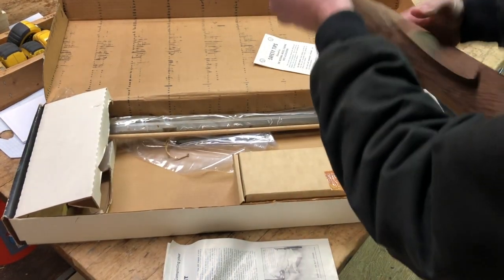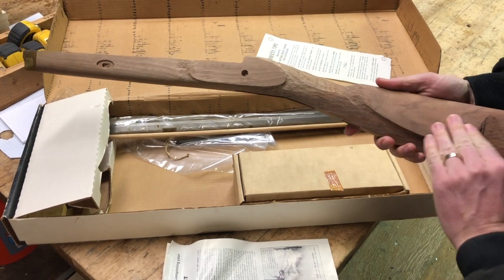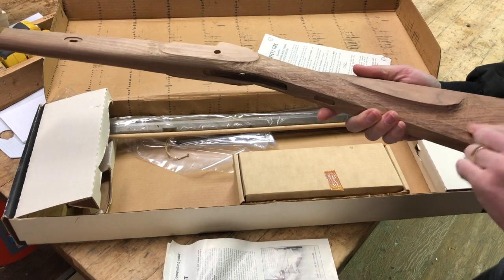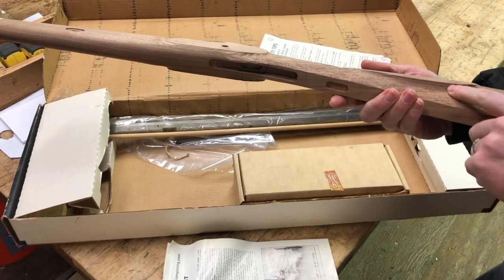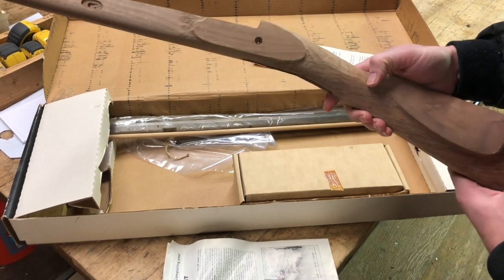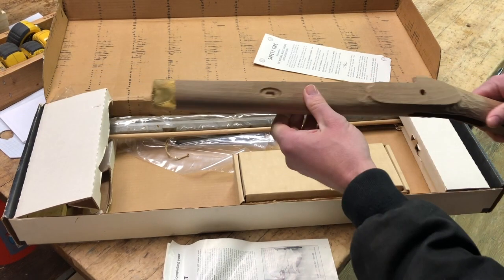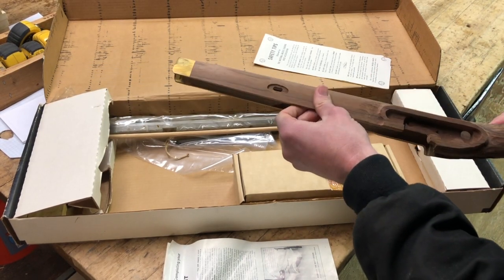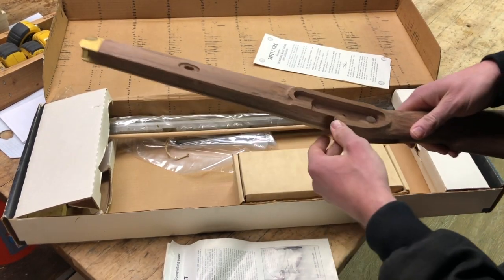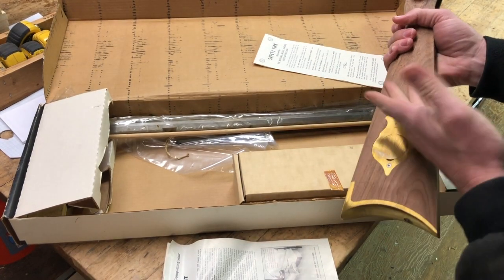Let's take a closer look at the stock — how cool! This has been sanded, but it also looks like it's been chiseled away. It doesn't look like a saw cut — it looks like manual work, like someone chewed it up with a chisel. I'm sure they used some kind of jig that protected everything, but how cool. It's definitely walnut.